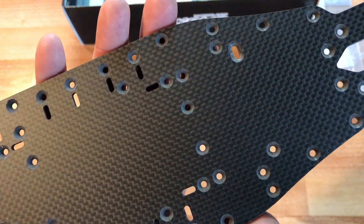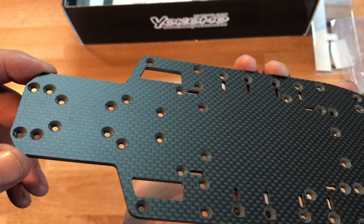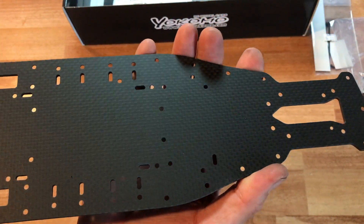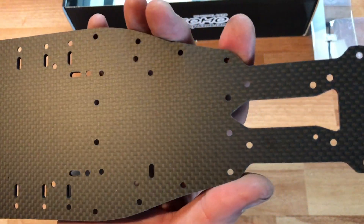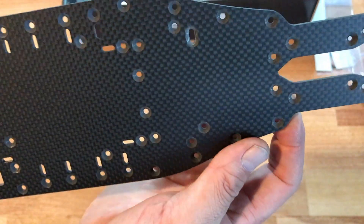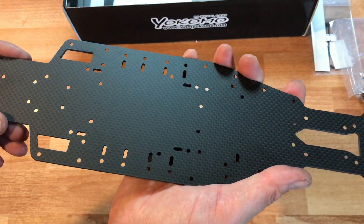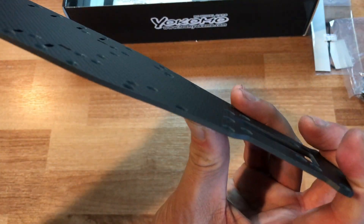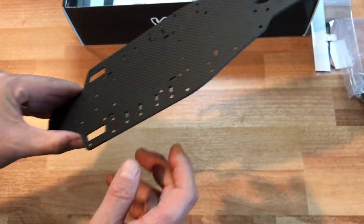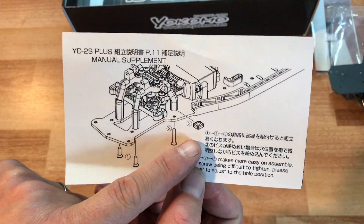Check out this wonderful looking chassis. Look at all the countersunk screw mounting points for the batteries and transmission. Really nice looking chassis — it has kind of a matte finish which is really nice. Here's the side of the carbon fiber. This is the main portion of the chassis and it is so stiff — I cannot flex this at all.